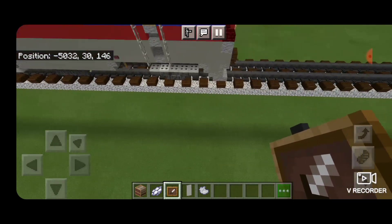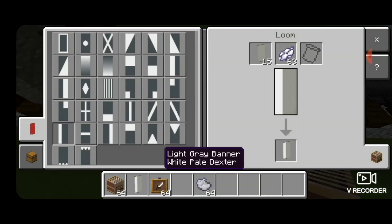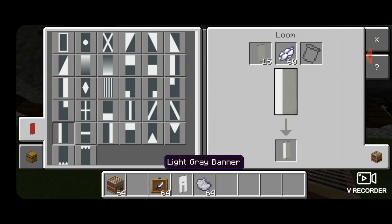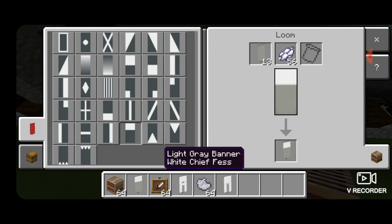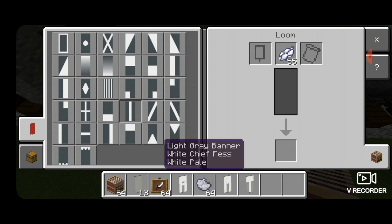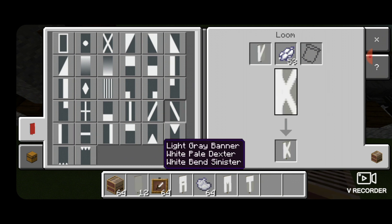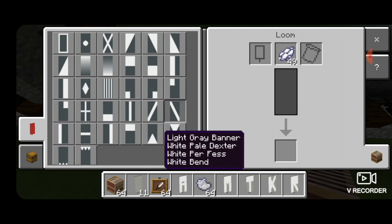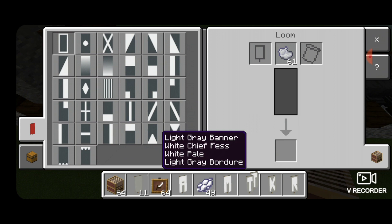Then we need to make some banners. Get out a loom and come into it here. We're going to use a light gray banner and white dye: vertical on the left, vertical on the right, horizontal on top, horizontal in the middle. New banner: vertical on the left, vertical on the right, upside down triangle on top. New banner: horizontal on top, vertical in the middle. New banner: vertical on the left, then a diagonal, then the other diagonal. New banner: vertical on the left, top half white, then a diagonal. Then we're going to switch over to light gray dye and put a light gray border around all of these banners.